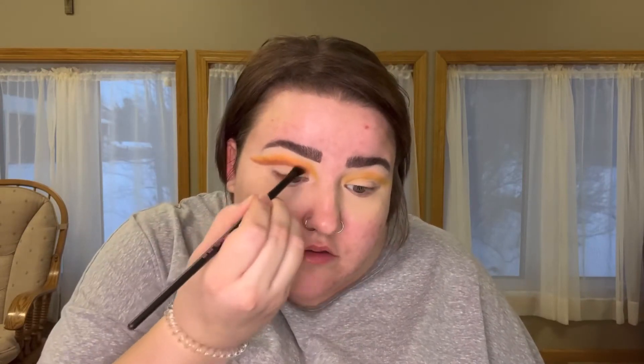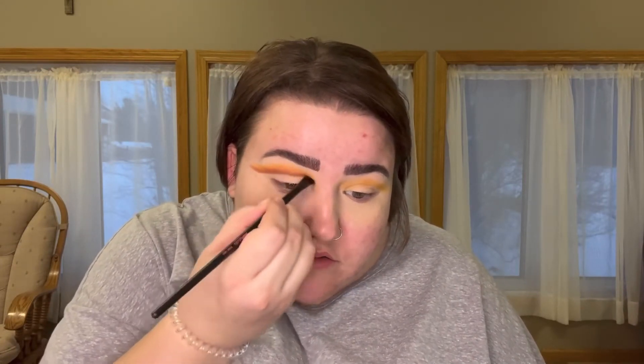Then I'm taking the two reddish-brown shades and making a line underneath that, so that when we cut the crease, there will be some definition there. We are doing a full cut crease today — if you've never seen one, you're about to see one. It's very easy.